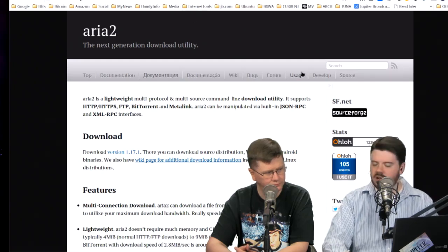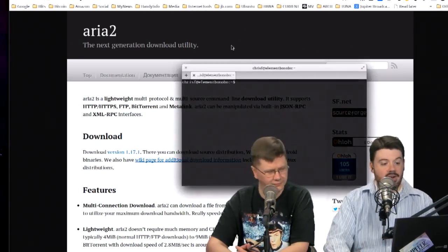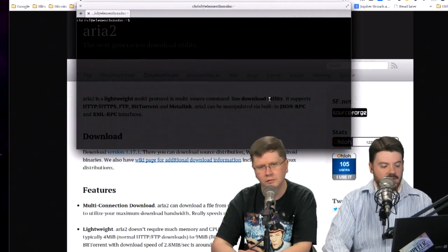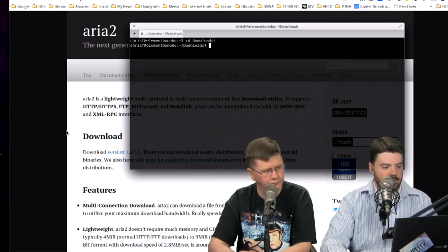I've got a really cool desktop pick for Linux today, and it's a command line one — I wanted to get back to command line for a bit. It was submitted by PeaceMaker in the IRC chatroom. It's called ARIA2. You know wget? Throw it to the curb. You know Curl? This is going to replace it. It is awesome.